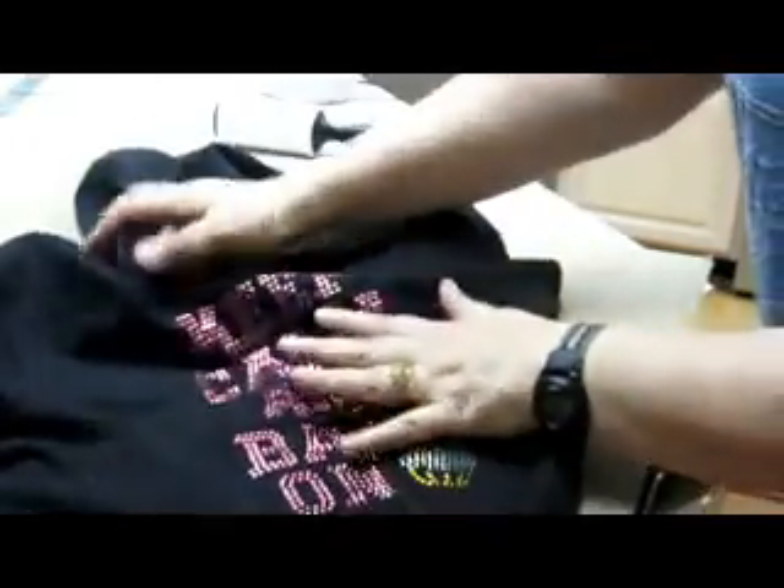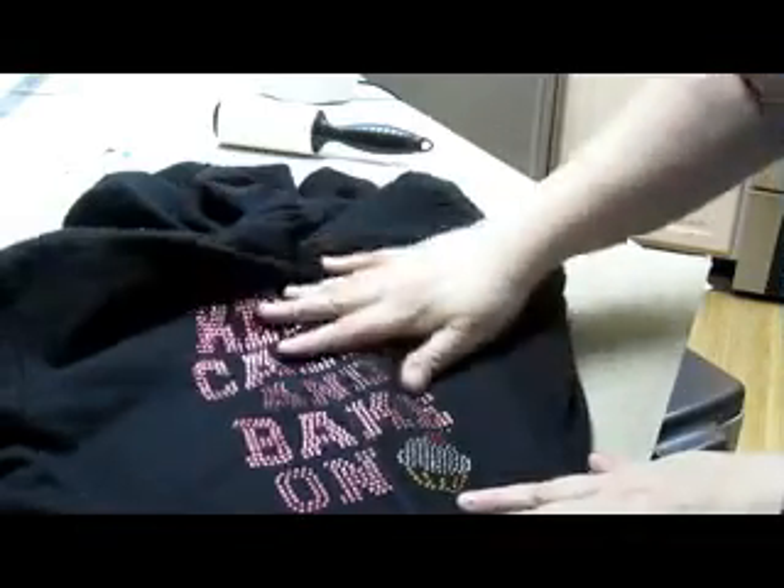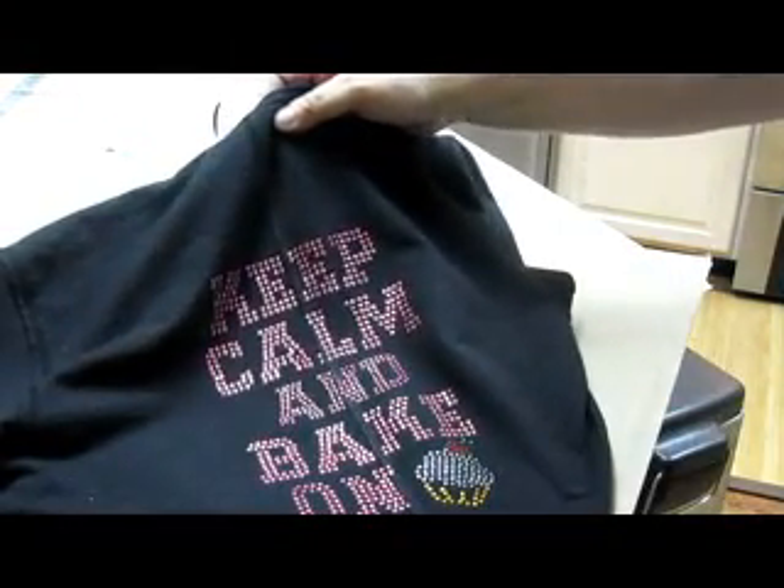So that's how you put a rhinestone transfer onto your clothing. I hope this helps. If you have any questions, you know you can always email me. And I guess that's about it — so have a wonderful day. Thank you for watching. Bye!